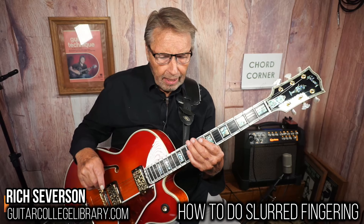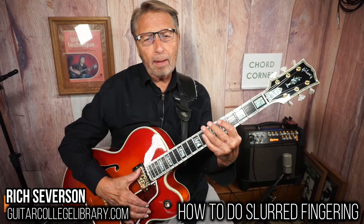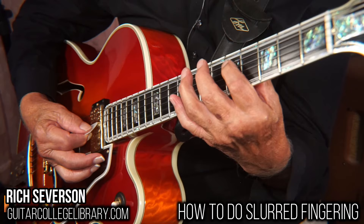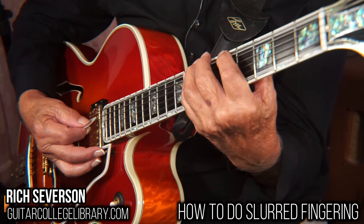Wes Montgomery, same thing. So I call this slurred picking. If I'm looking at a major scale, let's say in the key of A, what I'm going to do is use hammers and slides to play it, and I'm going to only hit one string to get all of the notes. I'm going to use a hammer, hit that one, slide and a hammer — a hammer and slide. So you're sliding between the half steps in the scale and hammering between the whole steps.